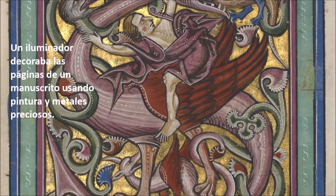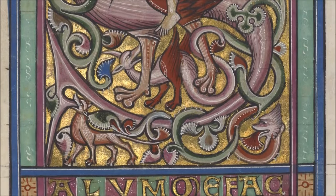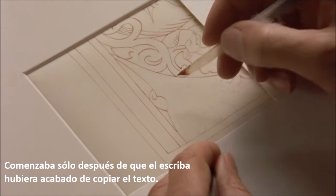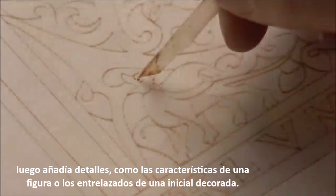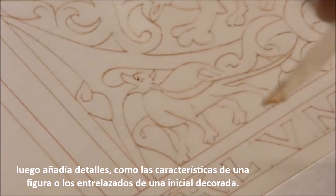An illuminator decorated the pages of a manuscript using paint and precious metals. He began only after a scribe had finished copying the text. The illuminator first sketched his design, then added details, such as the features of a figure or the interlacing of a decorated initial.